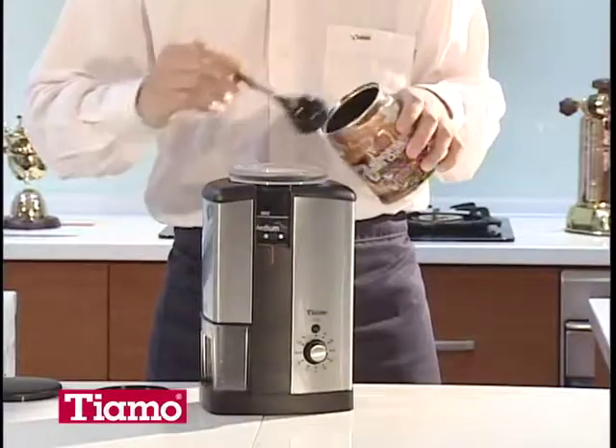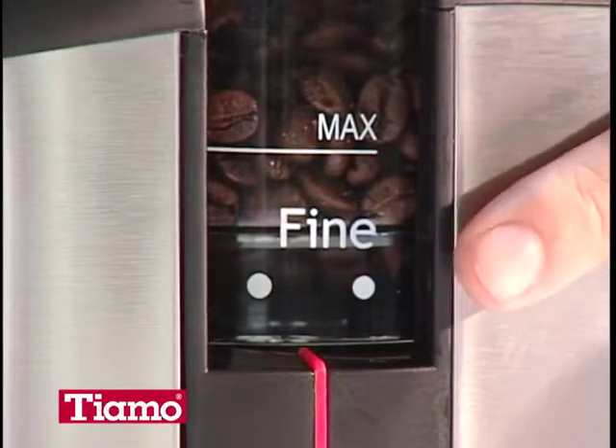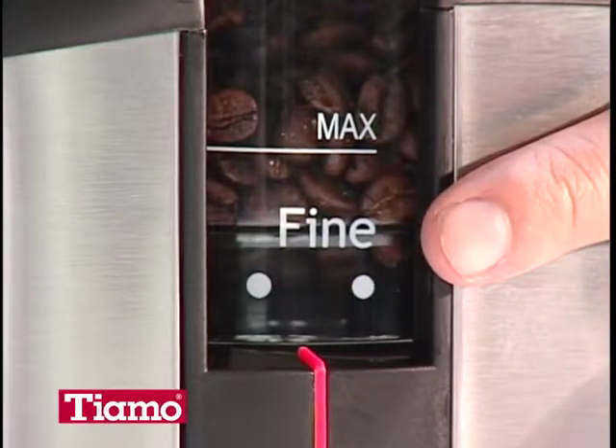Measure the proper amount of coffee beans in the grinder by using the coffee bean spoon. Set grinding fineness at fine, set the proper grinding time and start grinding.